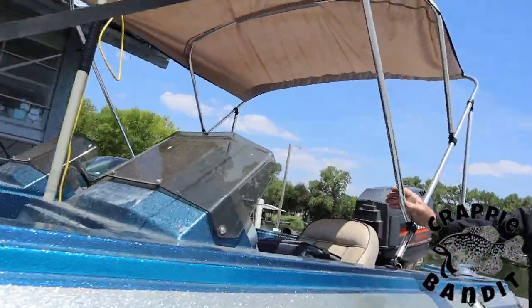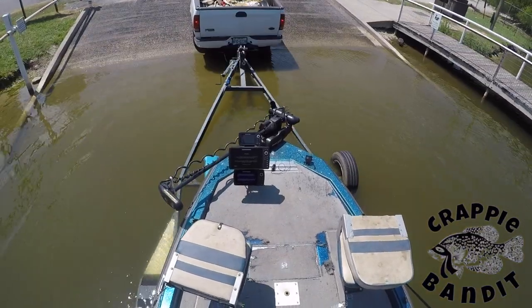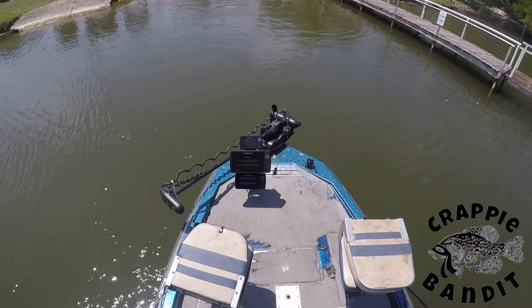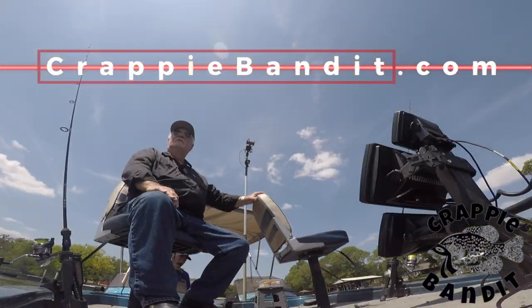BAM! Get you some! Crappie have to be one of my favorite species of fish. They are easy to catch, a fun fight, and some can get pretty big.